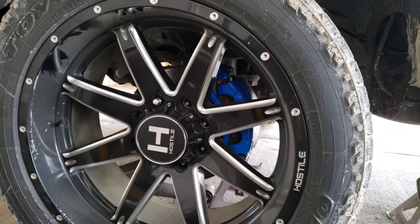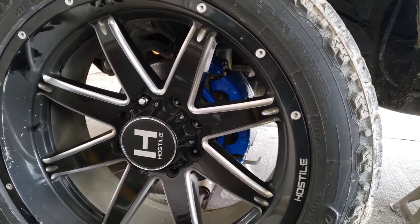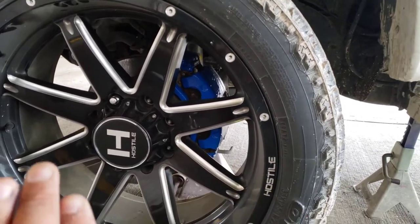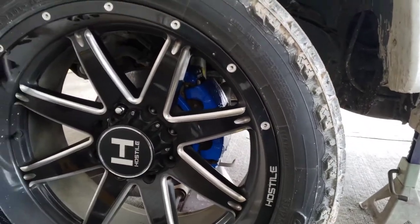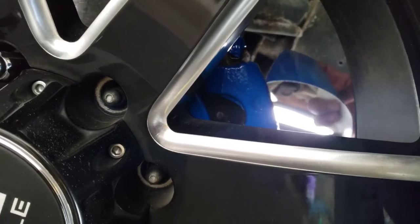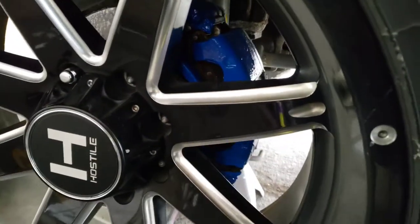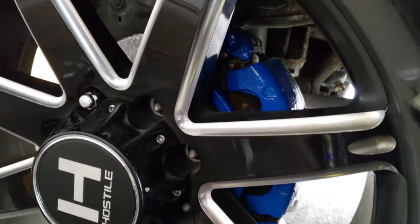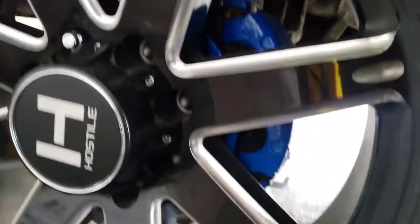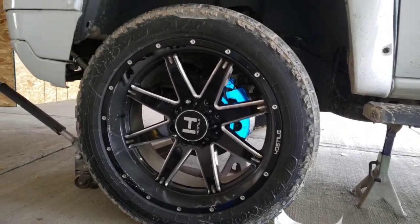I'm almost going to do all four — just do the fronts, and then I'll order some more. The back is flat and easy, so that'll be easy. I don't have to pick up the wheel and tire again — I'll do all the fronts first. That looks way better. I cannot wait. It looks almost like glow-in-the-dark on camera.